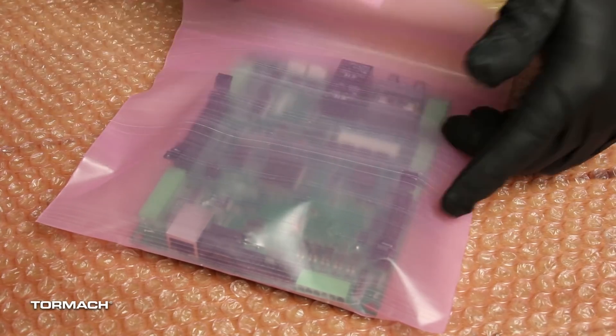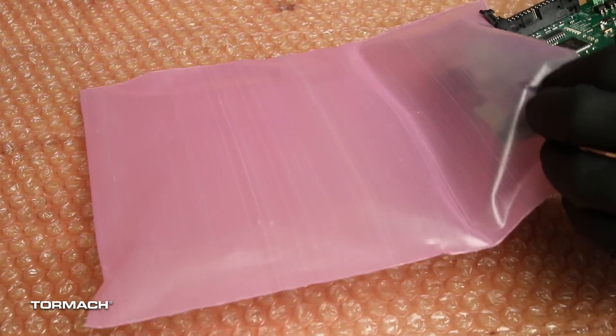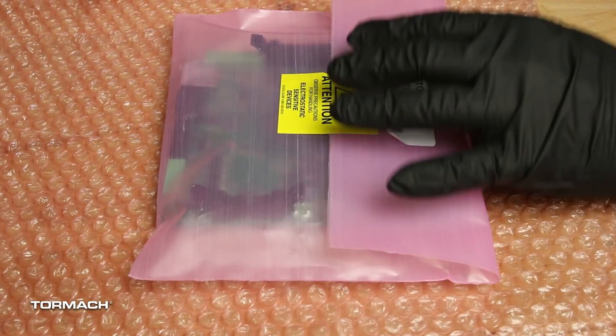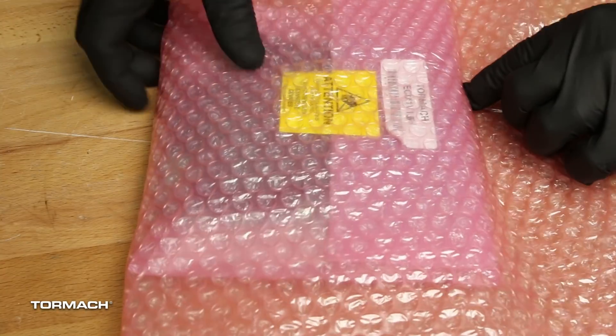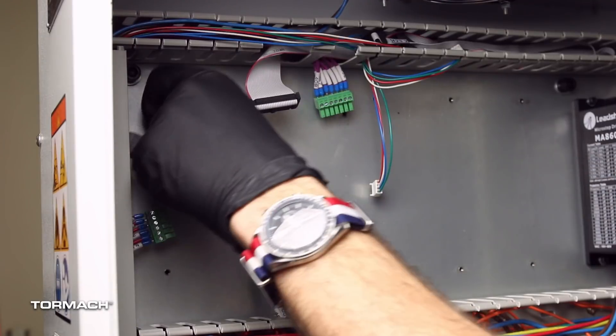Remove the ECM 1.5 board from the electrostatic bag and then use this bag for the ECM 1.4 board. To receive a refund payment, you must repackage and return the ECM 1.4 board back to Tormach. Remove the remaining brass standoffs and discard.